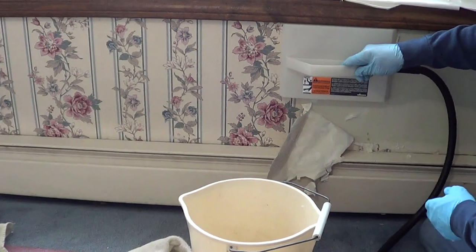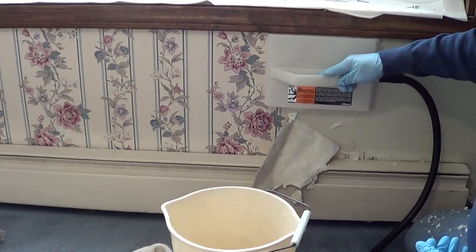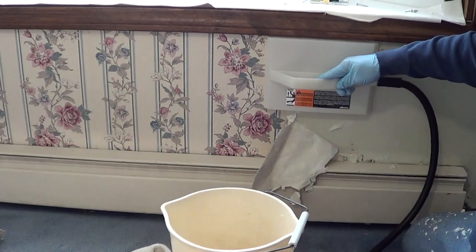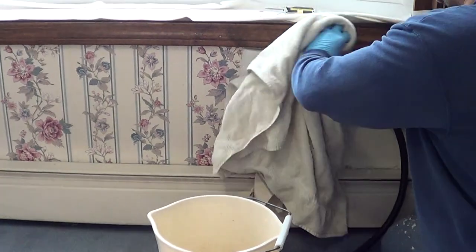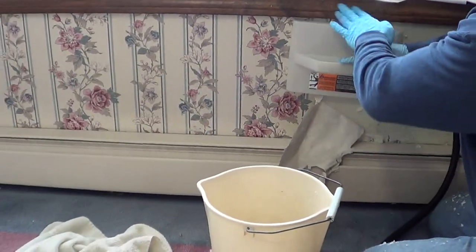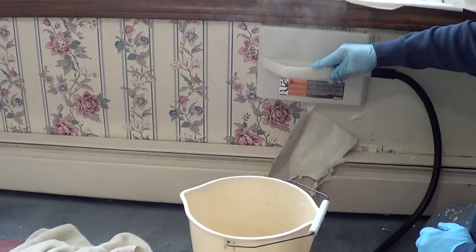And I was very skeptical, after using a $1,000 machine, about going and buying this Wagner for $50 at Home Depot. But I started thinking, Wagner's a good name, guys. And I said, you know what, give it a shot for $50.